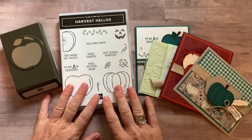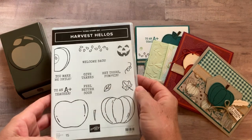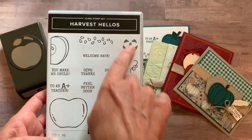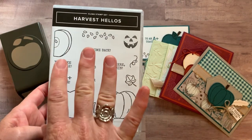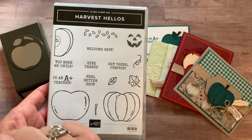Hi friends, this is Amy Perlice at the Gathering Inspiration Stamp Studio, and today it's all about fall — pumpkins, back to school, super cute stamp set. This is the Harvest Hellos class to go, and it features the Harvest Hellos stamp set.